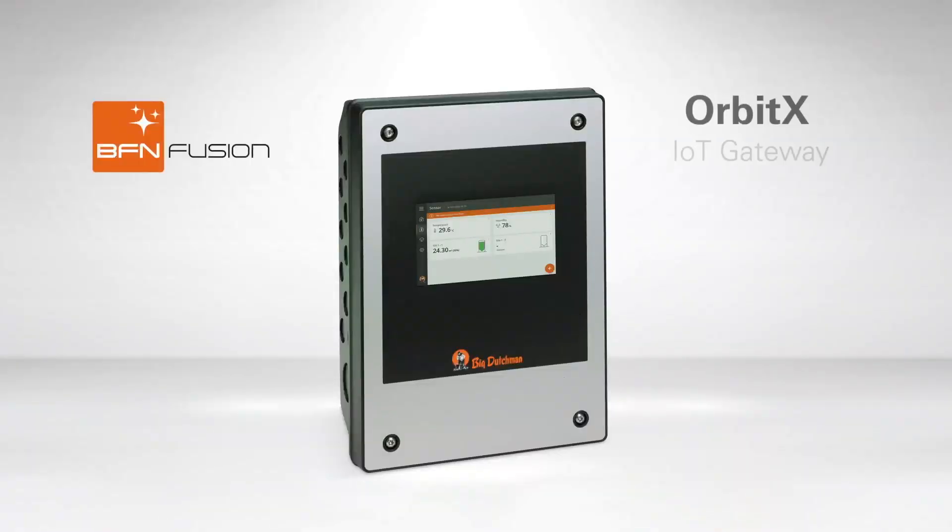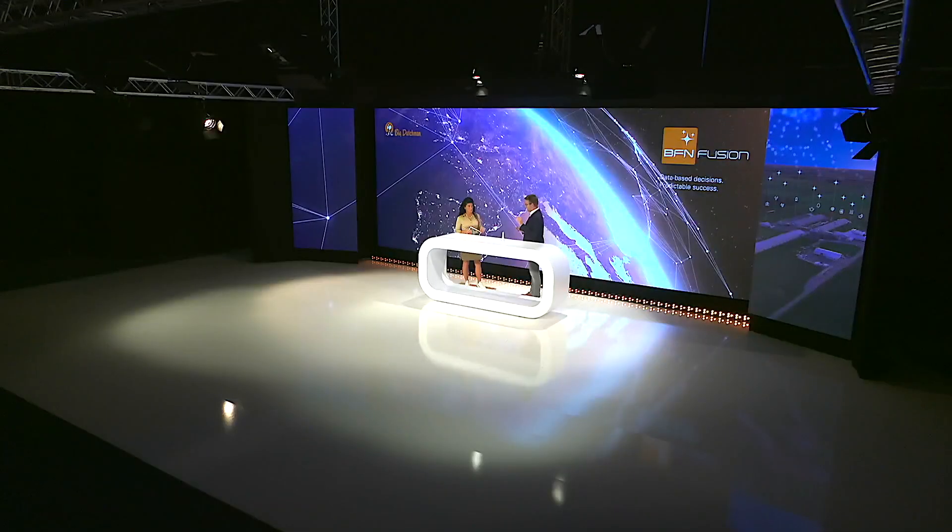To connect to BFN Fusion, we have the OrbitX. It's an IoT gateway which uses 4G technology to get your data up to the cloud. Both BD and non-BD equipped farms can be connected to the cloud — with wires and without, connecting to controllers or just using standalone sensors.